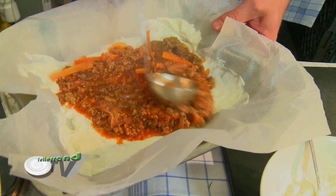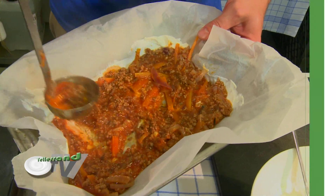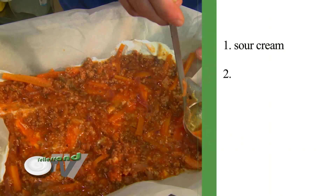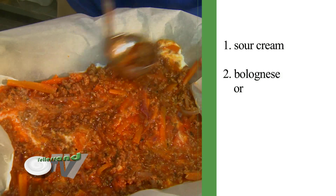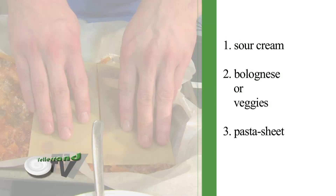Take care that the layers don't get too thick. Just follow these simple steps: 1. Sour cream. 2. Bolognese or veggies. 3. Pasta sheet. And restart!